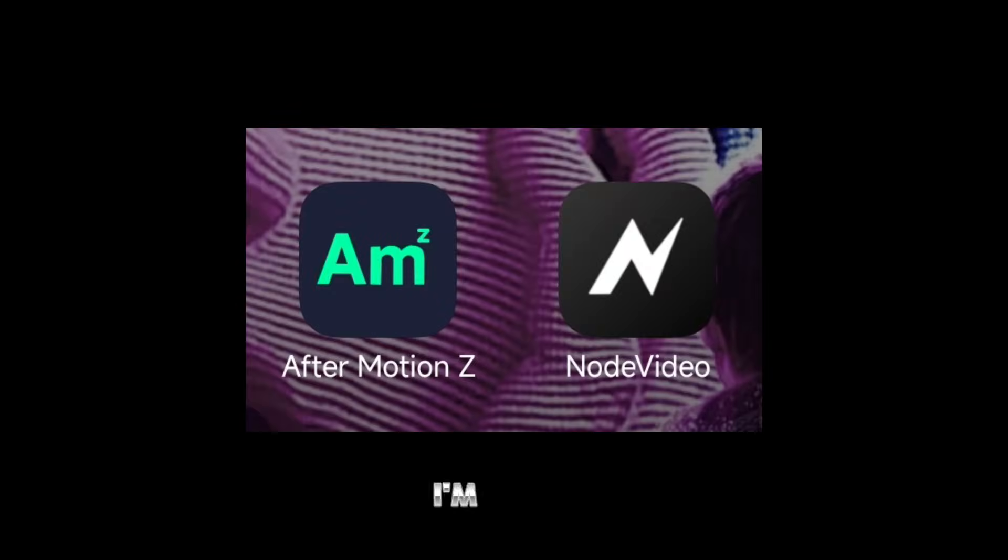Hey guys, today I'm going to share a tutorial on how to create an anime compositing like the one in my edit. For this tutorial, I'm using Light Motion and Node Video. I've already shared the app links in the description.